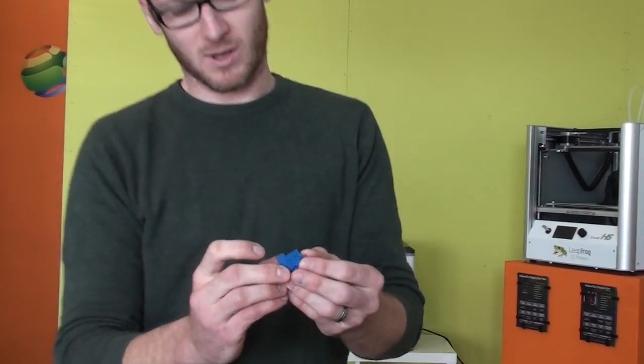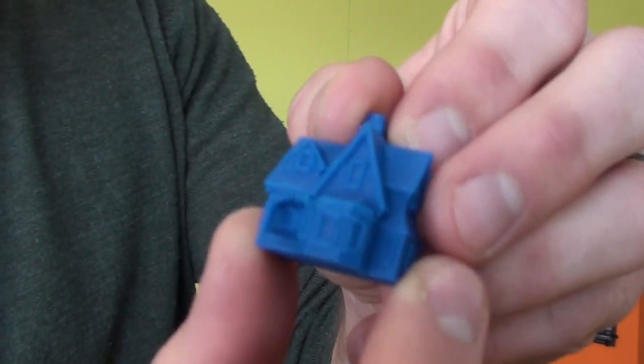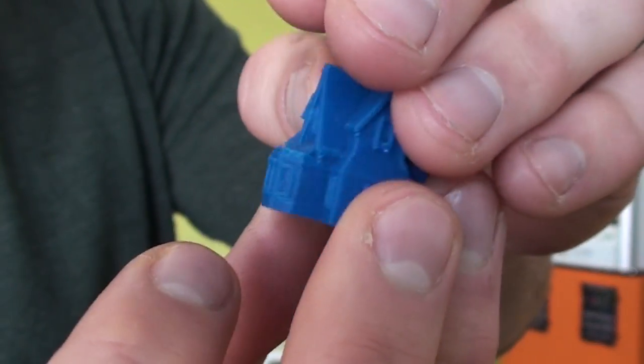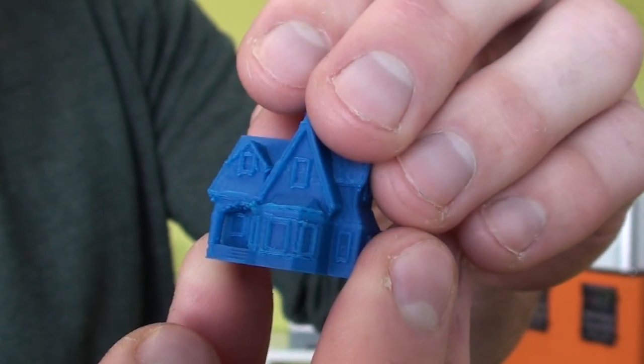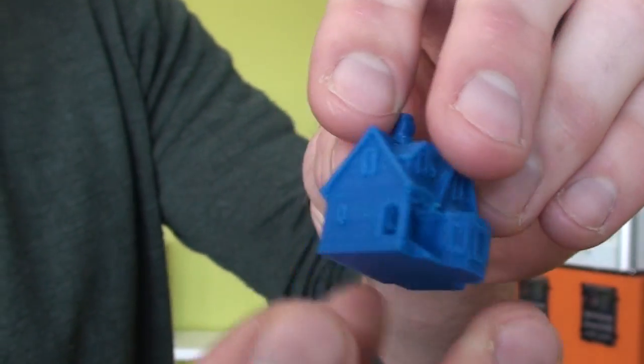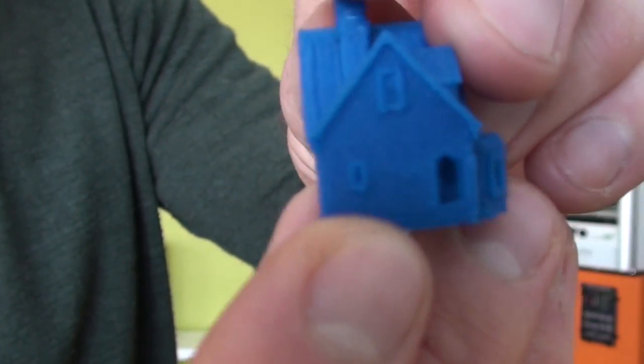I'll bring it a bit closer for you to see. Just a little house print. The quality is really good, unexpectedly for the price of the printer. You can zoom in so you can see a bit more detail there.